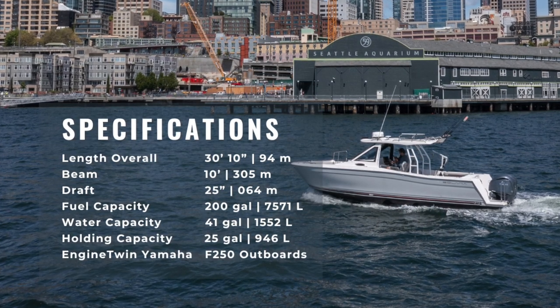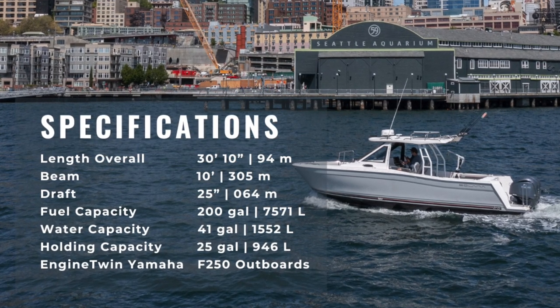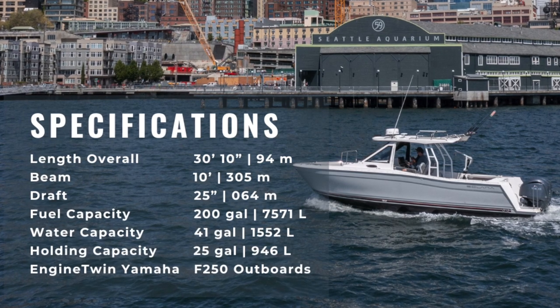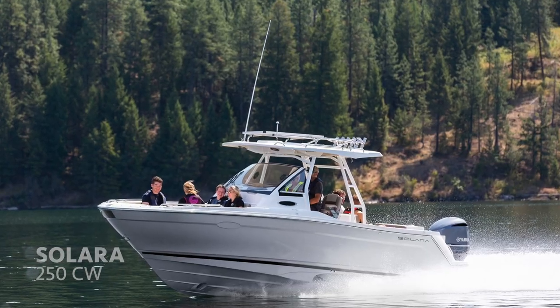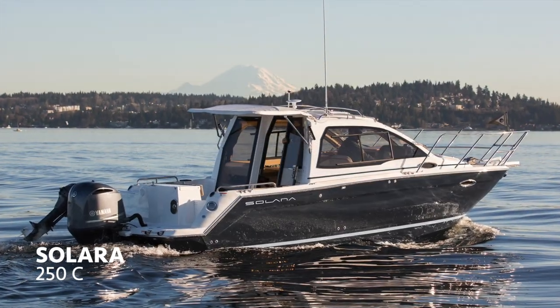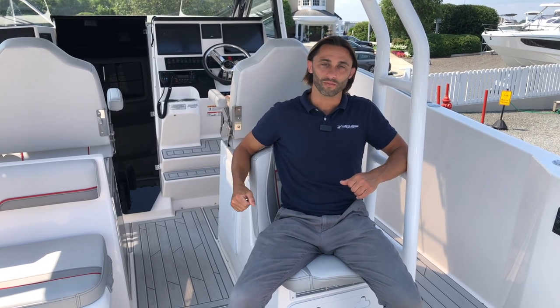That's the Solara 310 Center Walkaround — a brand new model and brand new line from parent company Fluid Motion. It's 30 feet 10 inches length overall with a 10-foot beam, holds 200 gallons of fuel, 41 gallons of fresh water, and a 25-gallon waste tank. Draft is about 25 inches — just over two feet. Twin Yamaha 250-horsepower outboards. We also have the 25 Center Walkaround, 25 Dual Console, and 25 Coupe incoming. See the full Solara lineup at clarkslanding.com. I'm Zach Hutton — come see me at Clark's Landing Yacht Sales in Point Pleasant, New Jersey for a live tour.